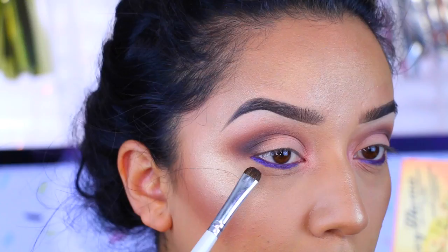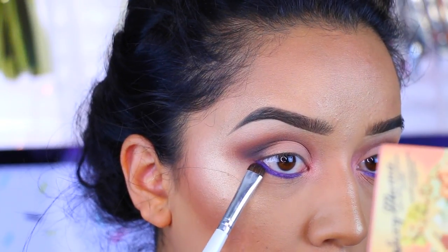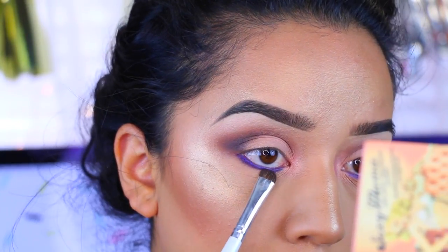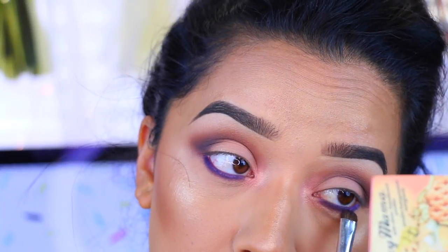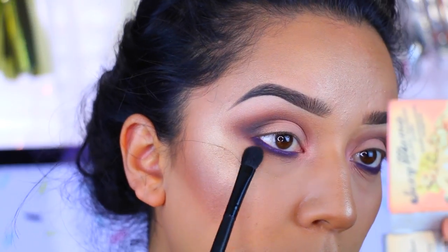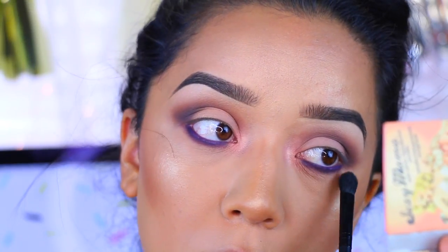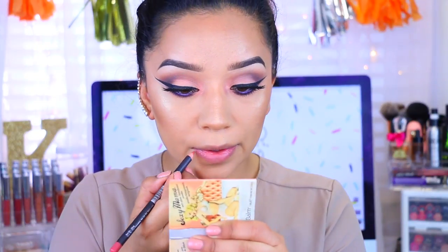I'm going to go back into Delectable and make sure that I smudge out that eyeliner. I just want to make sure I buff everything out with no harsh lines. If you're having a hard time blending your lower lash line, just keep blending until you pretty much can't blend anymore.